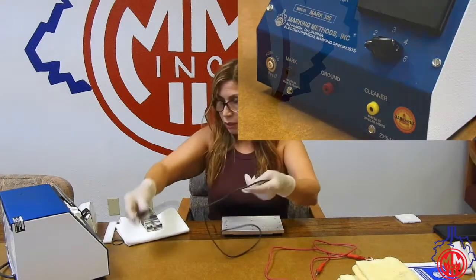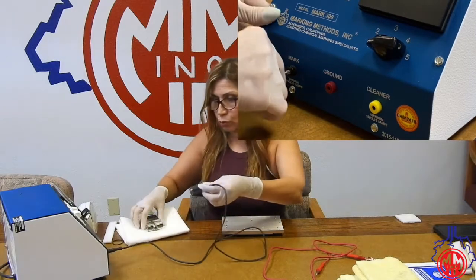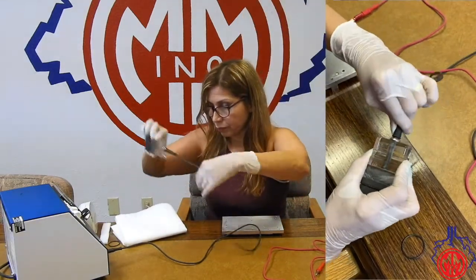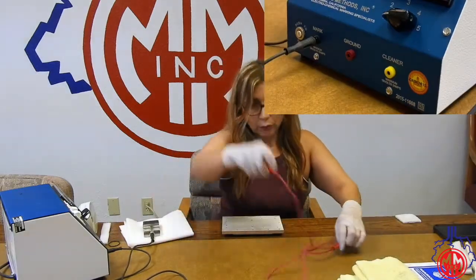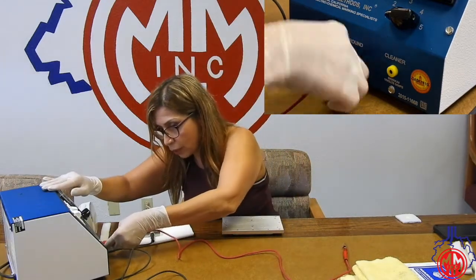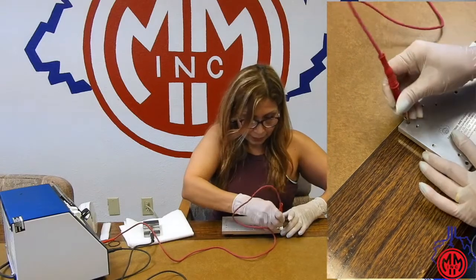I'm going to get my cords. The black one, I'm going to connect it to the mark and connect it to my M-Pack. And the red cord, I am going to connect it to the ground. I'm going to ground my plate.